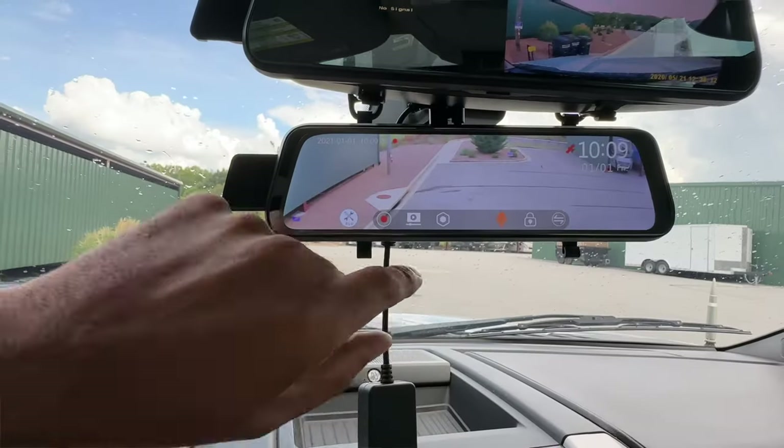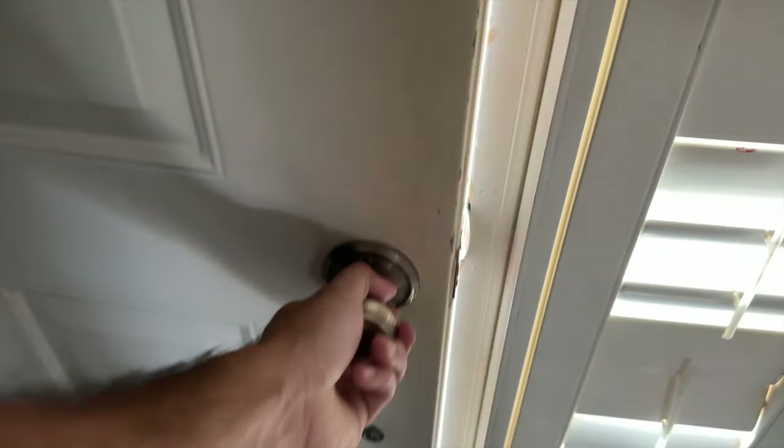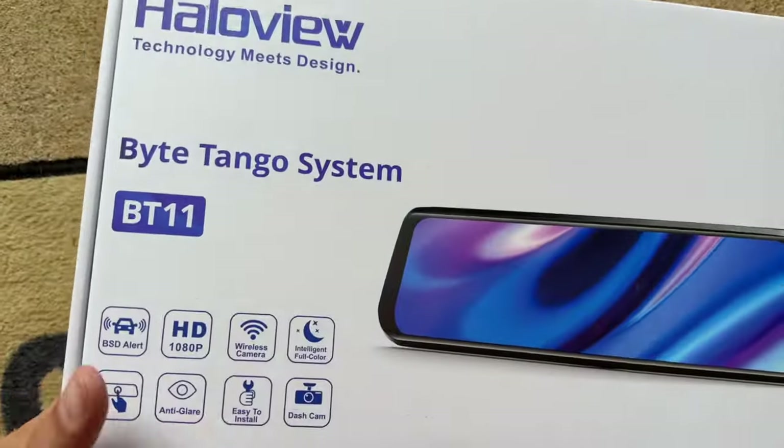The camera is mounted and the monitor is installed — everything's up and working. I've been sitting here playing around with this camera for a little while, and there are a few things I want to discuss — some good points and some not so good points. At this point in the video, you might be a little confused about what's going on. HaloView reached out to us and asked us to halt the recording of this video because they were sending us a new camera. Let's run over to the RV and I'll discuss why this is a great thing.